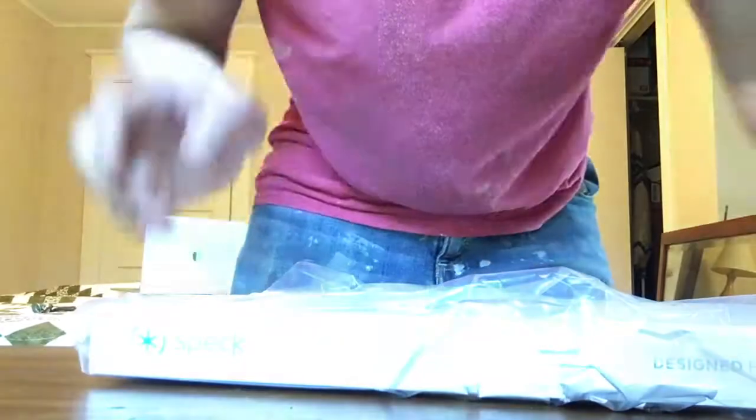I also went ahead and purchased a case to go around it — bada bing bada boom. You don't have to love Apple. This is just for future-proofing it and making sure I don't get any more additional scratches.